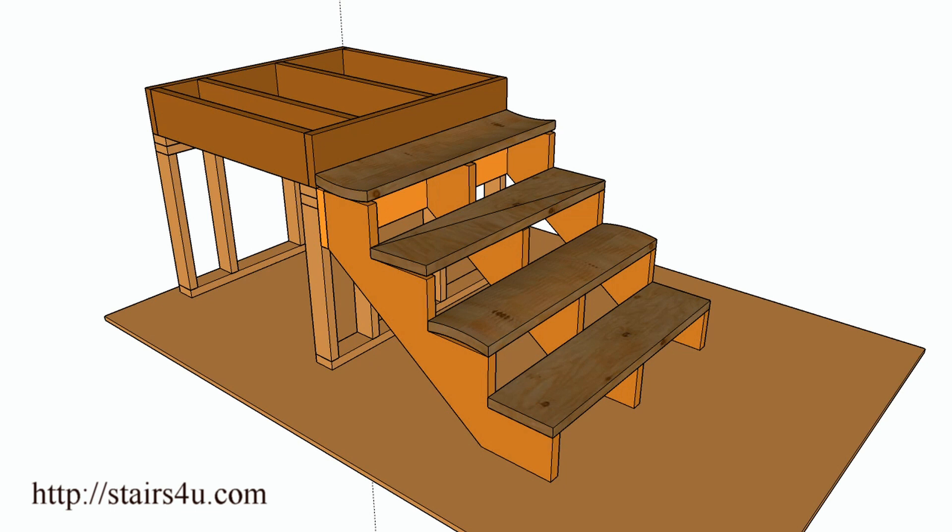That loose step throws you off balance and you could fall — and this isn't going to be a good thing. This is what I run into the most: a stairway with one step that's bad and nobody ever bothers to fix it. So think about that. If you like the video, don't forget to hit the thumbs up button — it is always greatly appreciated.